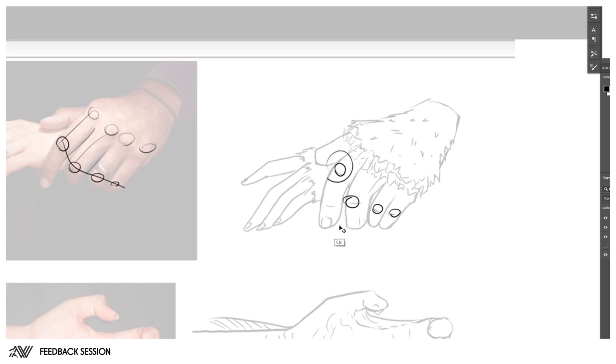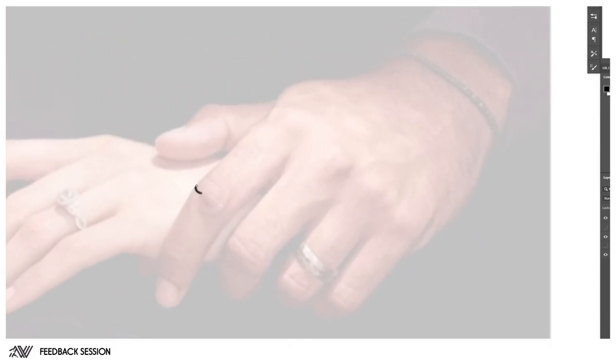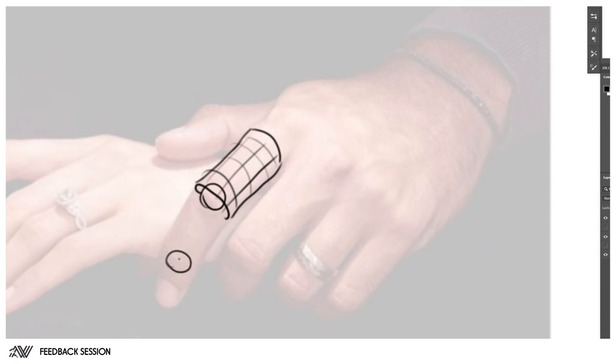It's going to be a mix of proportion and position, but also form. Imagine each finger as a cylinder or a sausage — something easy to remember. If you see this as a cylinder, you can put a little sphere there for a joint, another sphere, another cylinder, and a final one down here. Now if we take those out and separate them...